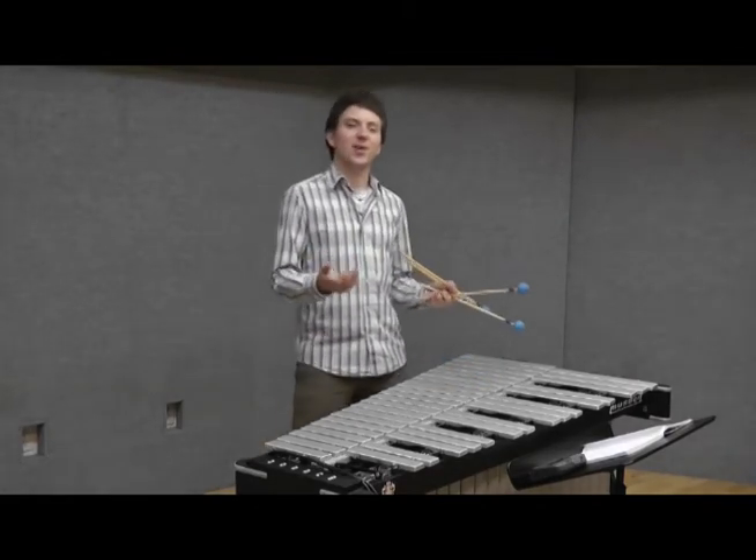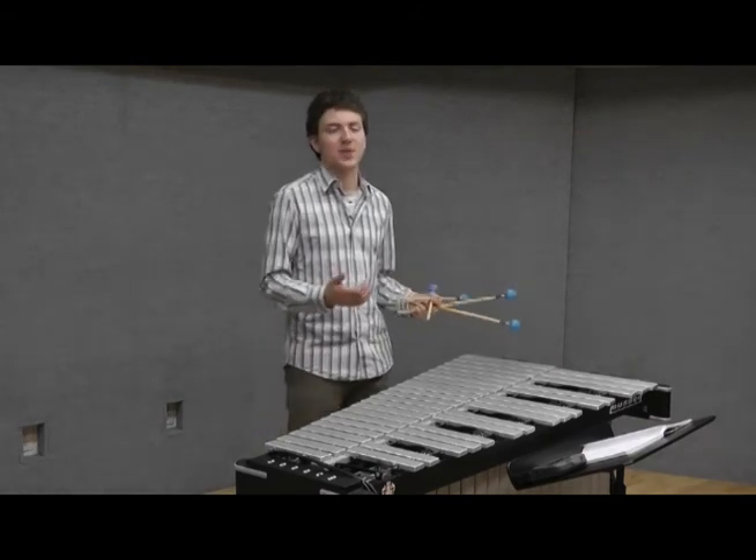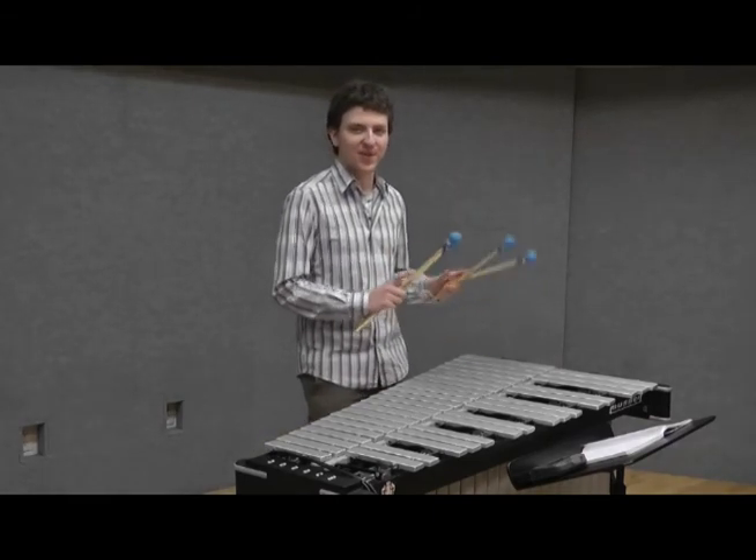I hope I could give you a small overview of the pianistic possibilities of the vibraphone. But don't forget, the vibraphone can also still be a bass glockenspiel with all the notes ringing through. Thank you very much for listening.